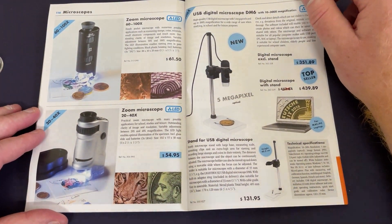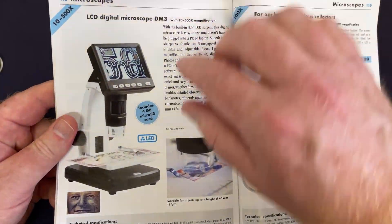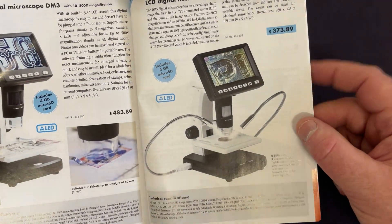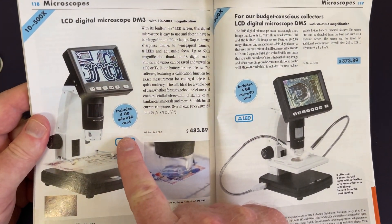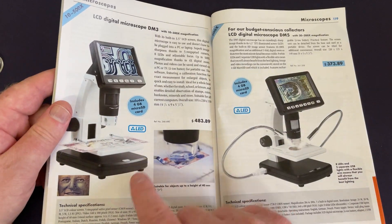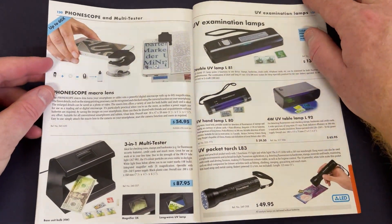Here are some digital magnifiers. I think I've got a DM3 or possibly a DM5 that I need to do a video on. The DM3 is an LCD digital microscope. They look similar but one has slightly better features — the DM5 goes 10 to 500 times and this one is 20 to 200 times, so you can get in a lot closer. It's a bit more expensive too. Depends how close you really need to get and what you're doing.